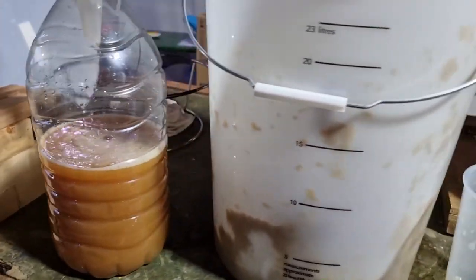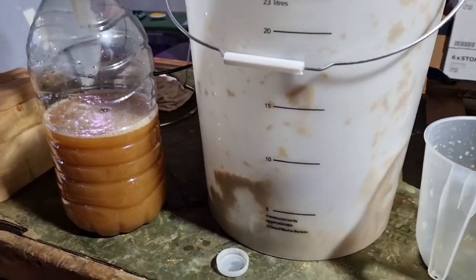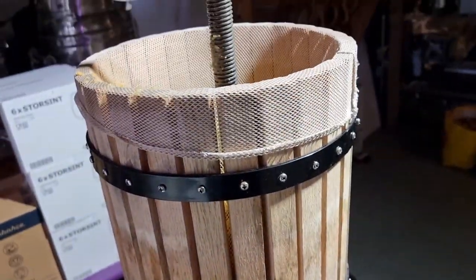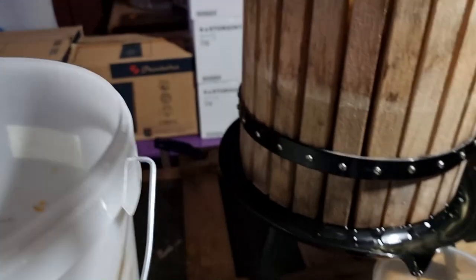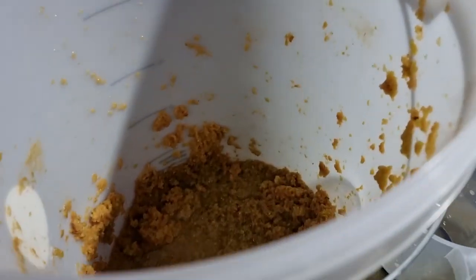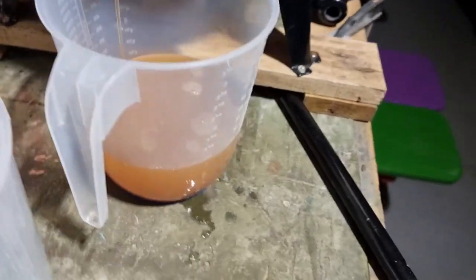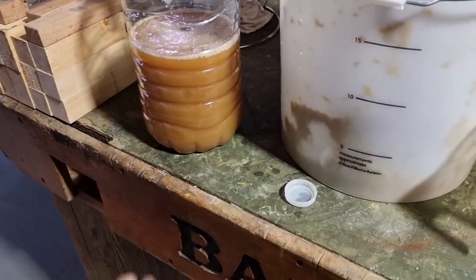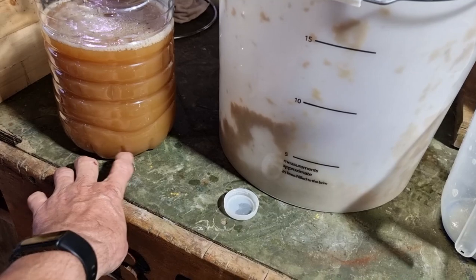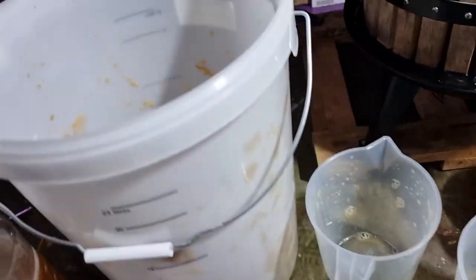That's a couple of litres there I should imagine — nearly three litres, two and a half, something like that — just from shoveling this into there. I haven't done any pressing yet, so it's just liquid draining down. Quite cloudy because there's a lot of vegetal matter in there. That will clear — you'll get a layer of sediment, just natural apple pulp sediment in there. Still got a lot more in here to do.